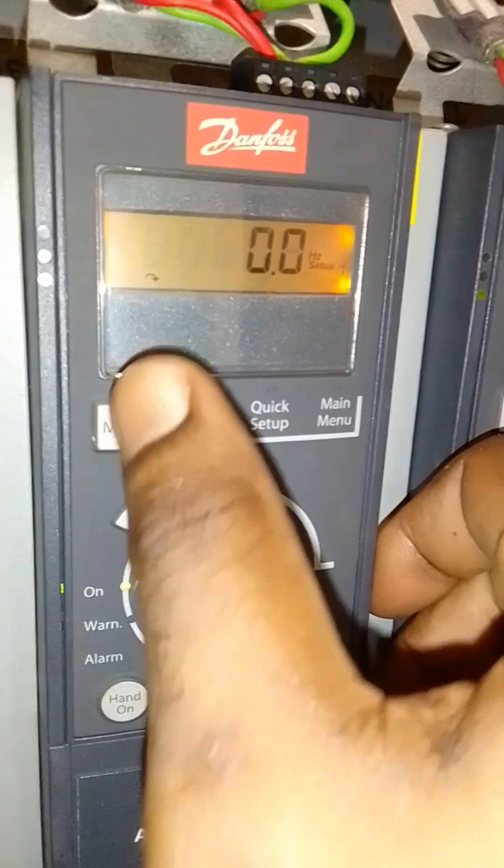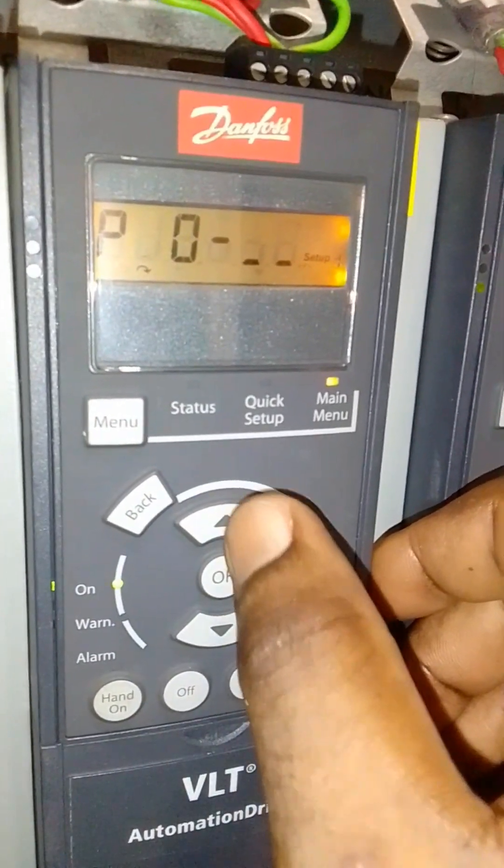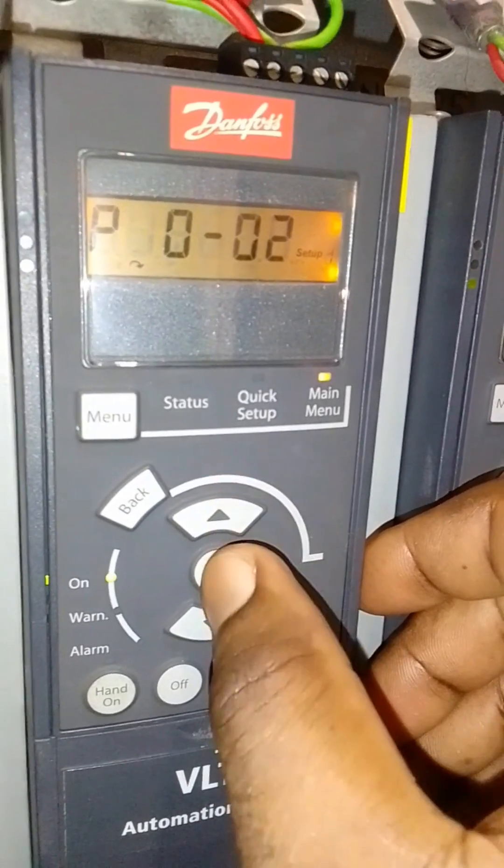To do that, press the menu key twice. Press the OK key. Press the upper arrow key. Press the OK key.